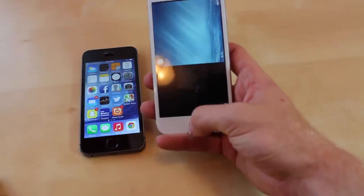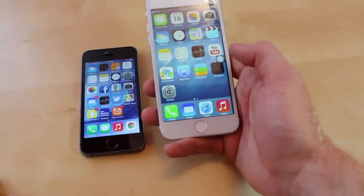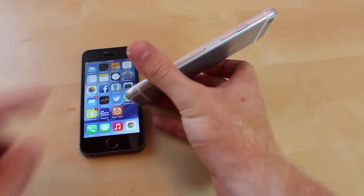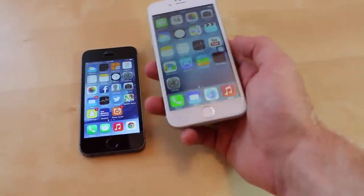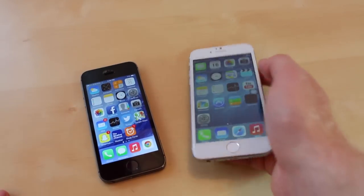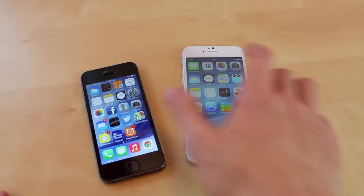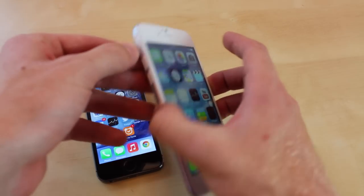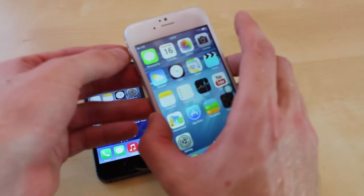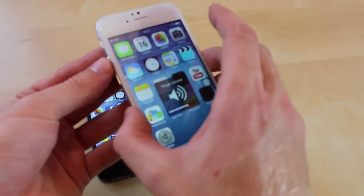It has all the same apps like Passbook, App Store and all that goodness. You can actually put in your sim card right here. The silent button actually does work and it does vibrate. Volume up and down works too.